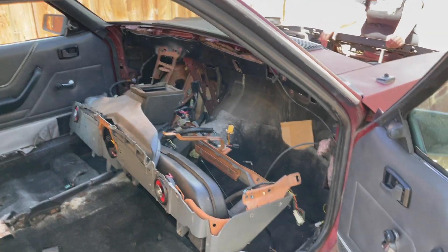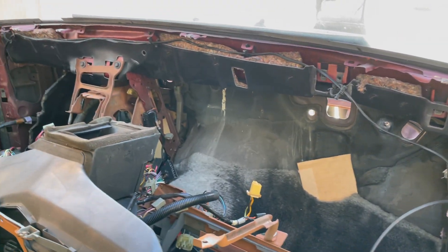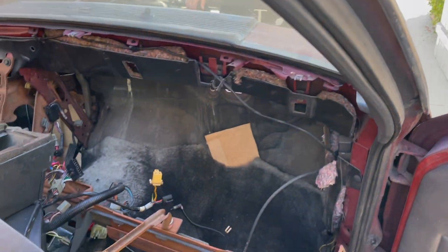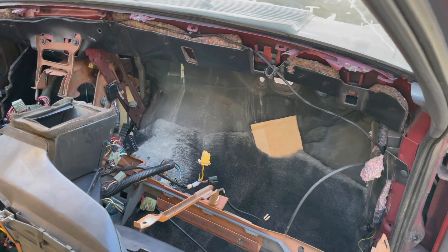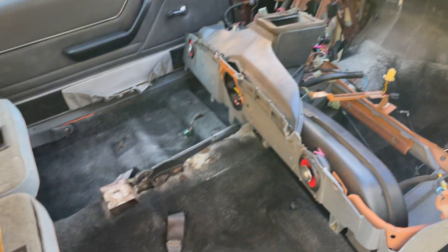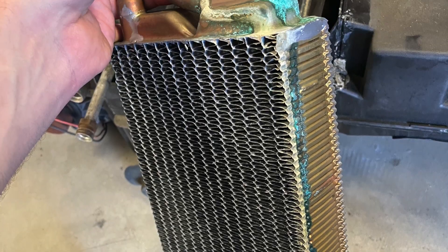We got the whole condenser, heater core, and HVAC system out — that's over there on the ground. That way I can get the heater core replaced since we were in there anyway. The column's out, the whole interior is gone.